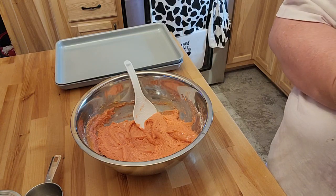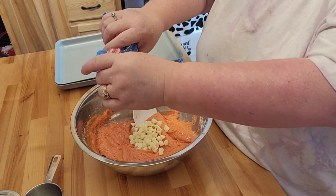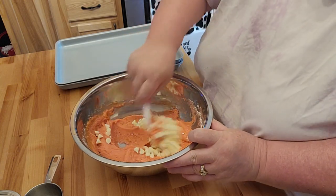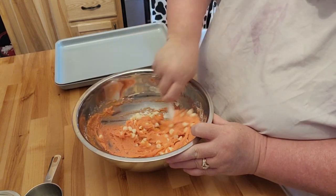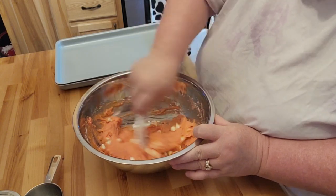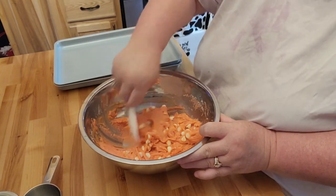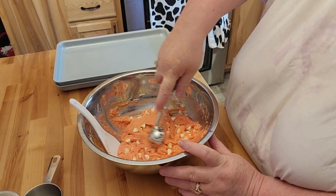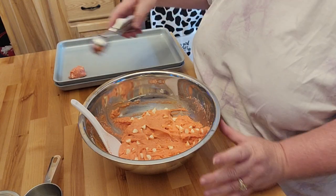Then I like to put the white chocolate chips in here. My husband and my daughter don't care for the white chocolate chips, but I think it makes these just absolutely fabulous. I took some of the Reese's cookies over to my neighbor and she thought that was really good, but she keeps hearing me carry on about these strawberry cookies, so a few are going to go over to her. My brother-in-law is here too, so he's going to want to take a couple home.